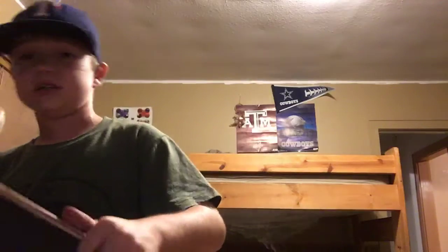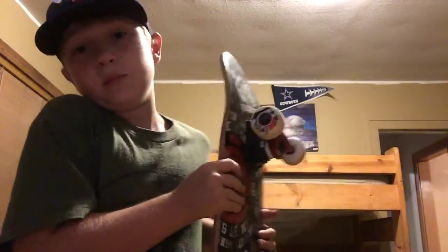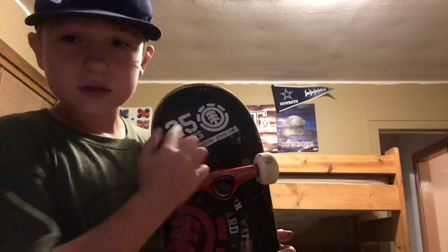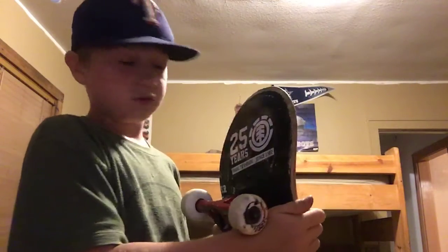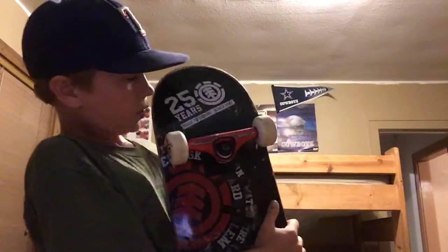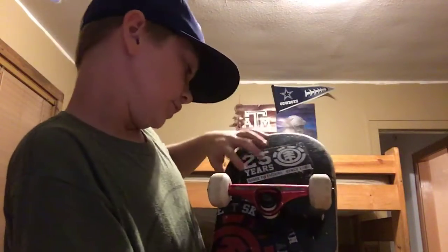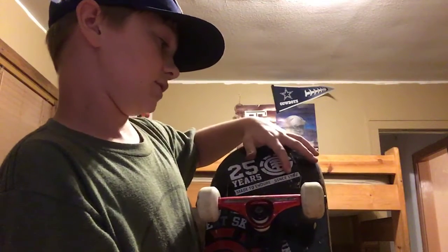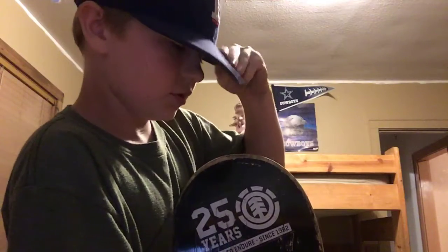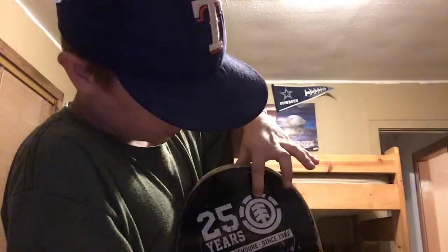A thing that I really liked was — it says '25 years' on it. It says '25 years, made to endure, since 1992,' which is when the company started. And they have the old men logo — 25 years, everything.